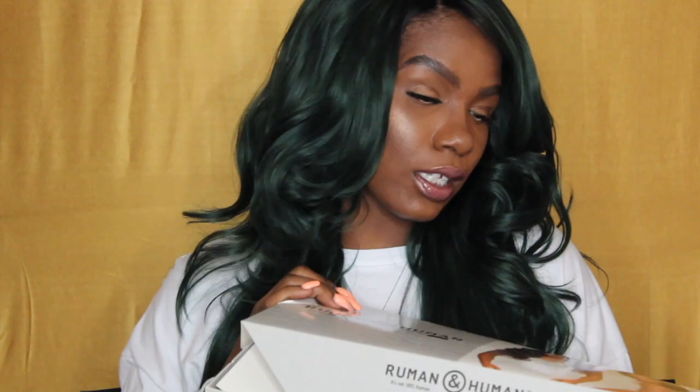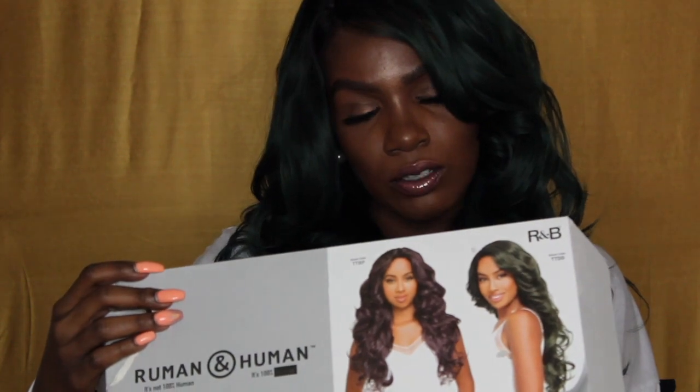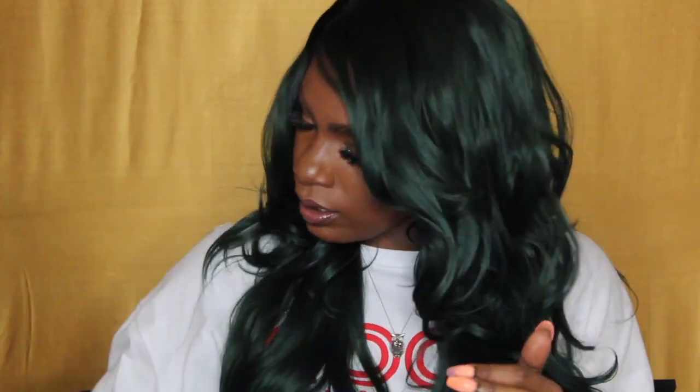It seems they use acronyms for their color names rather than actual names or numbers. They come in a wide range of colors listed on the box, and on the back there's a little description along with some other wigs they offer as well.